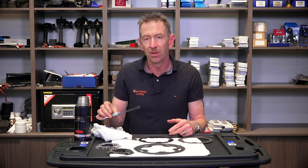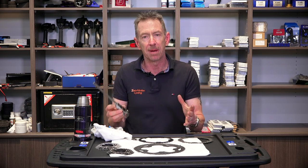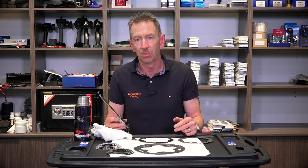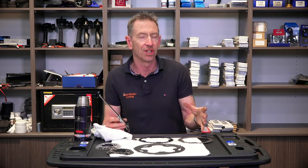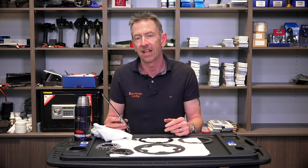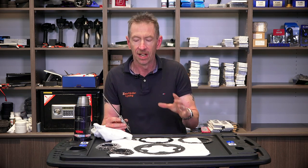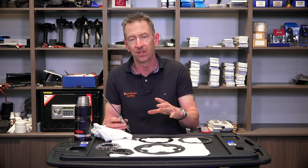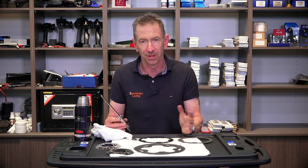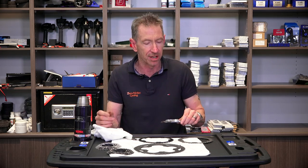We'll now zoom in and demonstrate how you actually measure the wear on your cassette teeth and chain ring teeth. For Shimano, I'll show what sort of values to use as a guide as to whether things are going to be okay. Other cassettes, regardless of brand, you can normally use the same values. Chain rings can vary a bit more — Shimano chain rings are definitely easier than some other brands — but if you have a different brand, just take a start measure and you'll be okay.